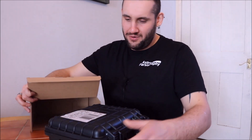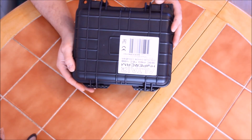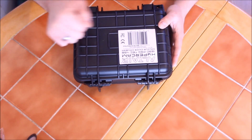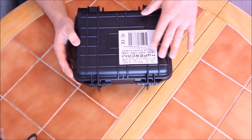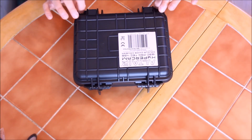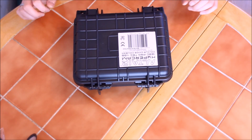No one should be this excited. Box done with. It comes with an armoured case with obviously the label on it. I believe they're called Pelican cases.